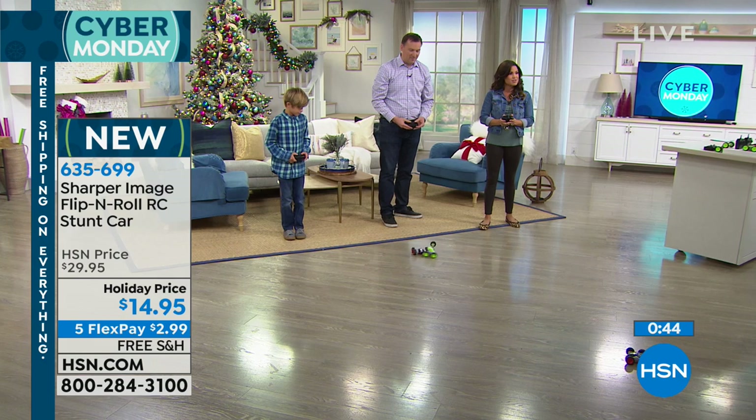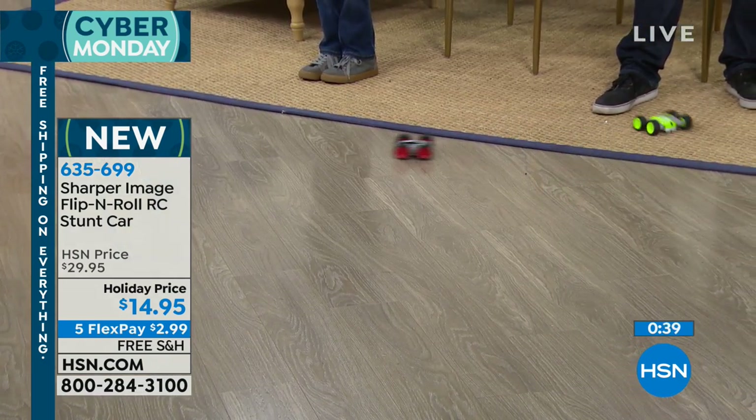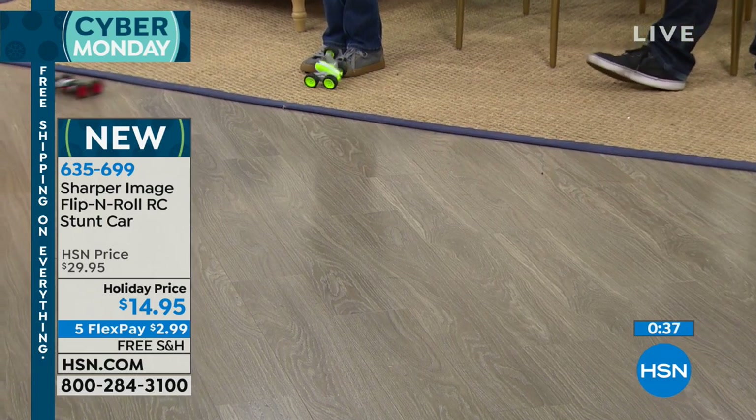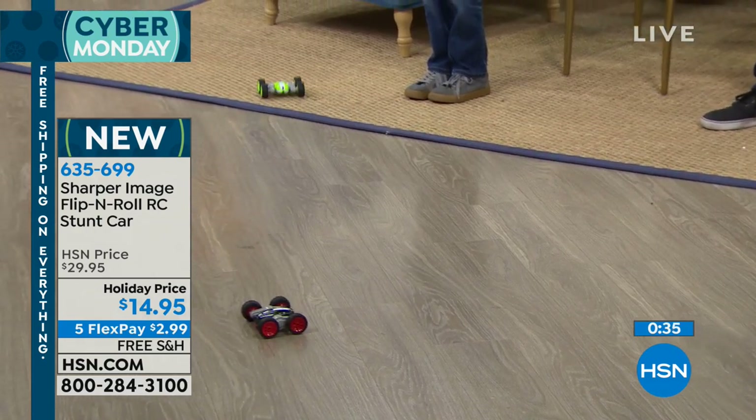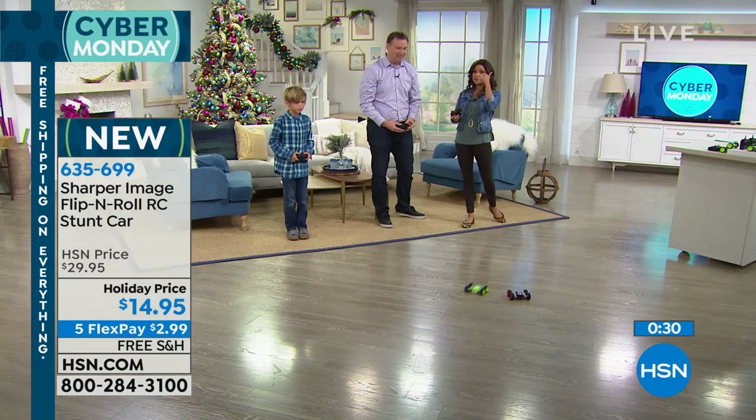This is brand spanking new from Sharper Image, which I love because quality — you need to know the quality is there with a toy like this. Free shipping on this. If you do a flex payment, it's $2.99 to get this home. It's easy — these are stocking stuffers for all different ages, girls and boys.